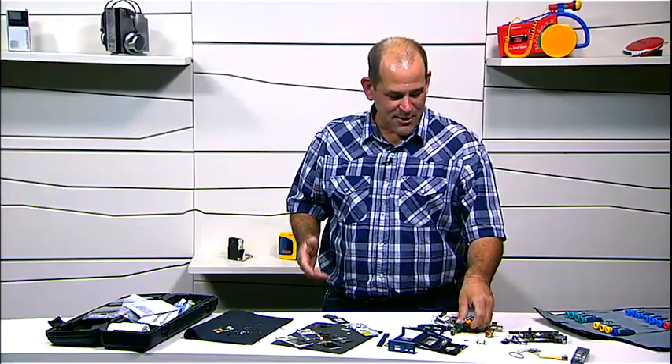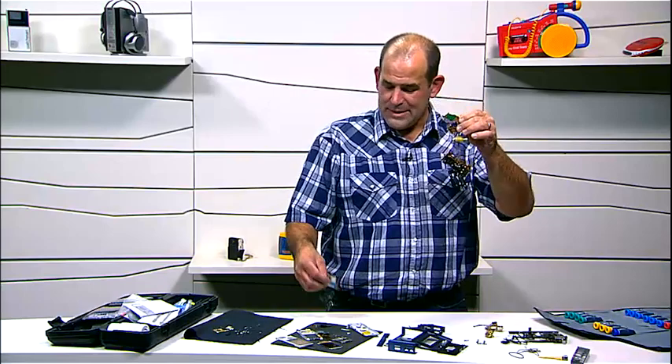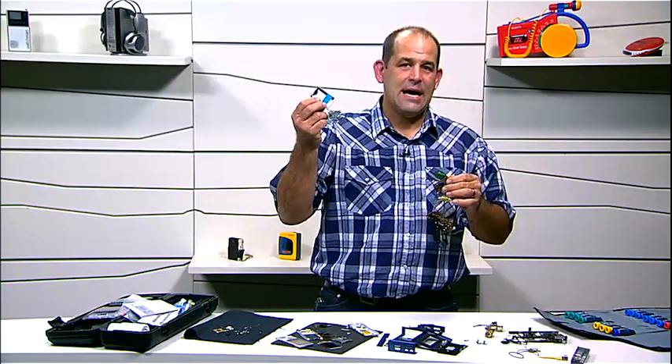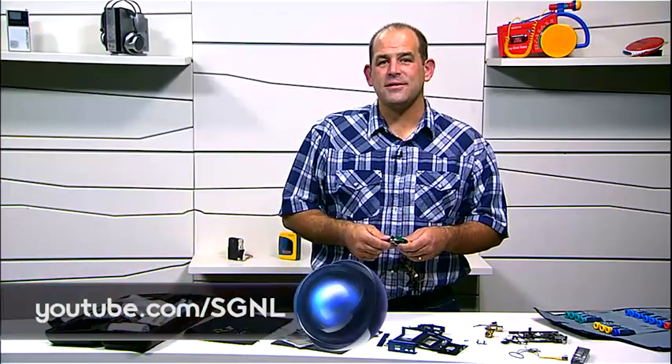That wraps up this special segment here on Signal. I hope you enjoyed looking at the insides of a 35-year-old Walkman versus the insides of the latest Hi-Res Walkman from Sony. And hey, for everything Sony, go check out youtube.com/signal.